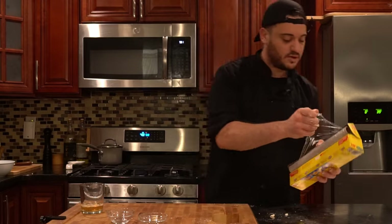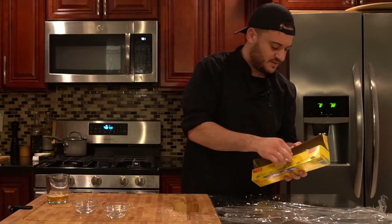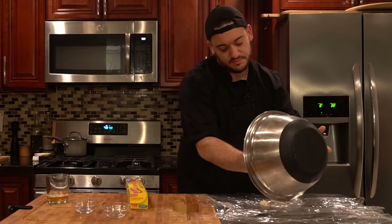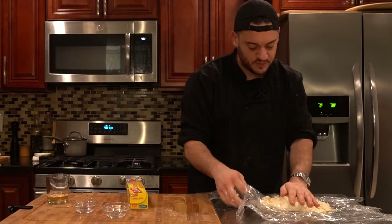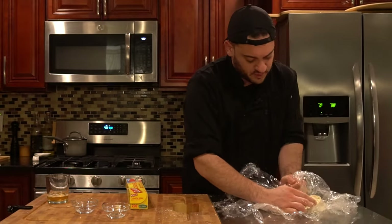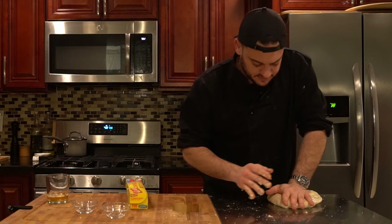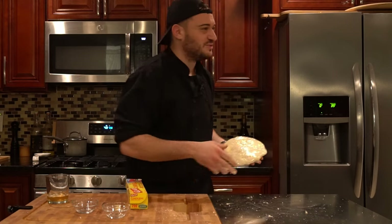We're going to get some plastic wrap, make yourself a nice easy workspace and spread it out. Put the dough right in the center, work it — bring the edges in. This is going to have to sit cooling in the fridge. Wrap it all up, flip it over, squish it down into a nice disk. Let this chill in your fridge for a minimum of 30 to 45 minutes. Next we're going to work on preparing our root vegetables.